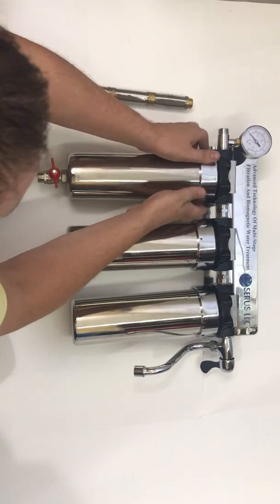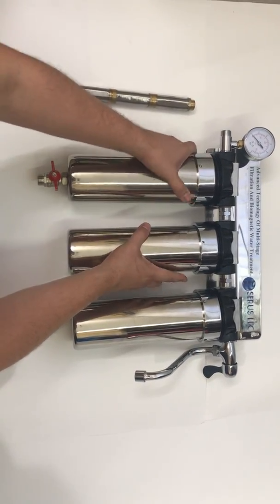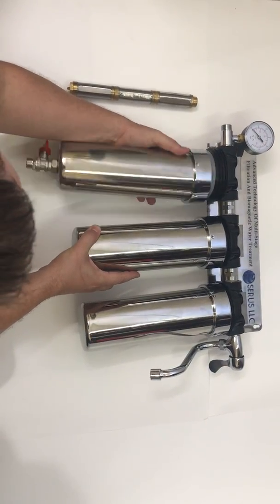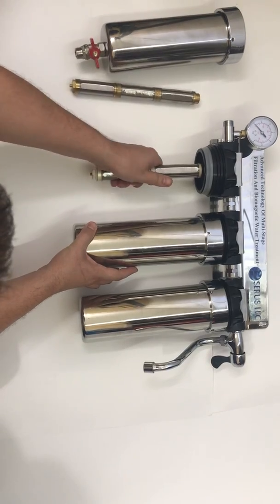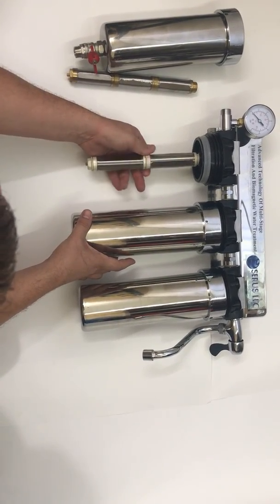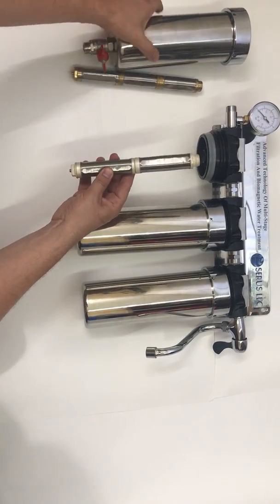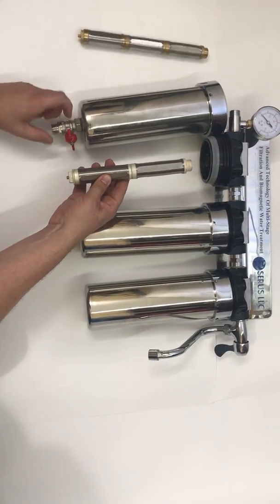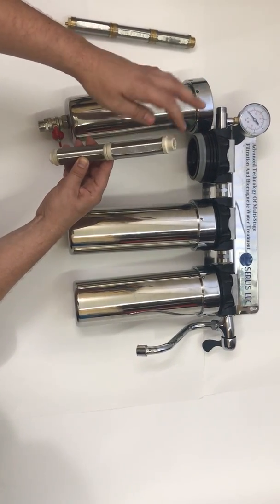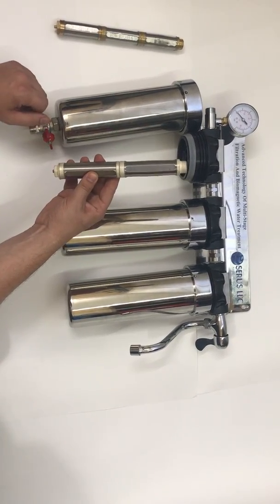The main thing about this filter is that it's stainless medical steel, which will last forever. In the first stage we have the nano silver string membrane filter. It is self-flushing — the dirt will come out here. Dirt does not enter into here; it only surrounds the filter element and rinses down the drain.